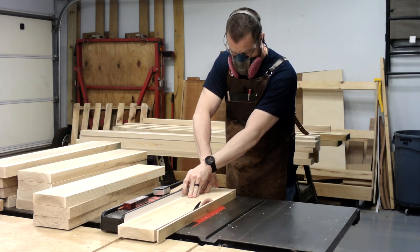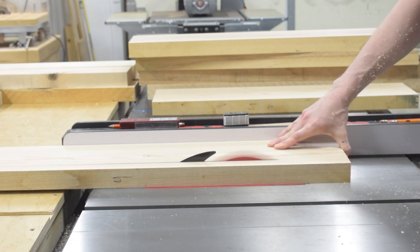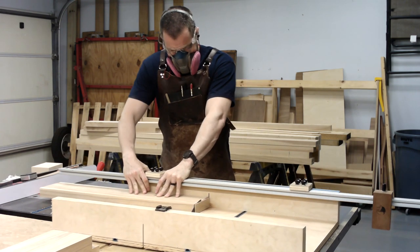With the milling out of the way, I'll be focusing on the legs. I start by ripping everything to width and then cutting to rough length. My legs will be a lamination of three pieces with the middle lamination left longer than the outer two. I'll cut everything to length with my crosscut sled.